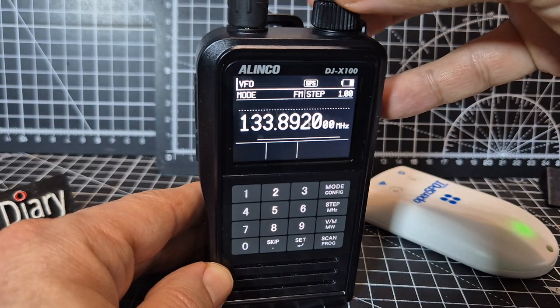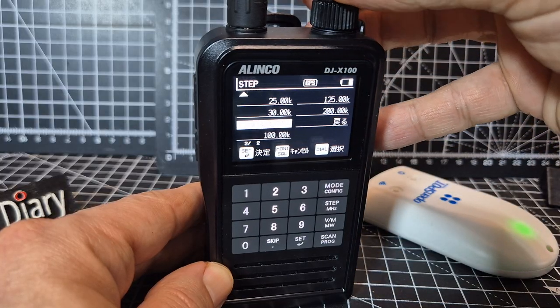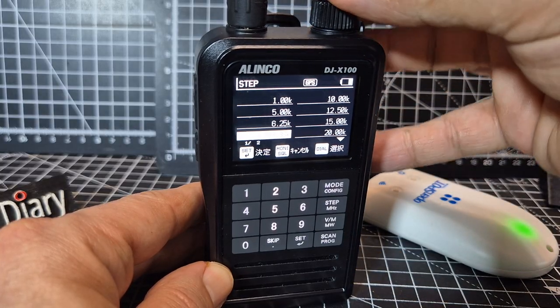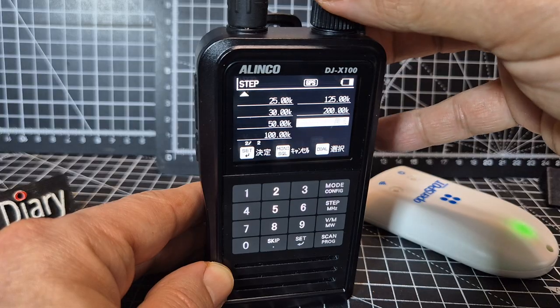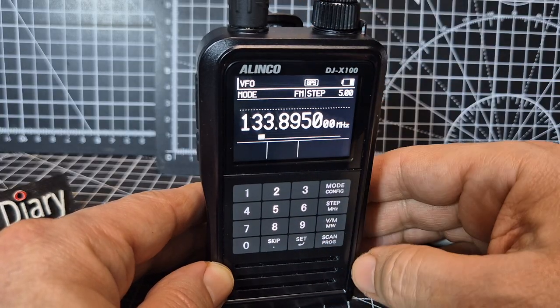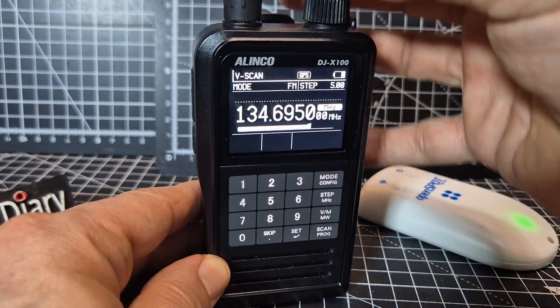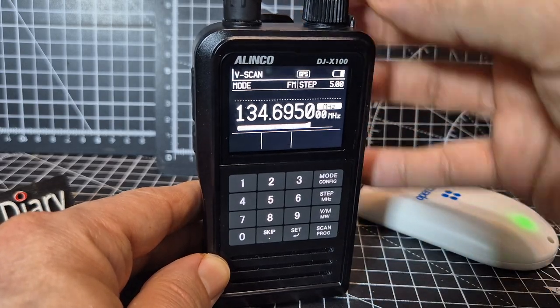Back into normal FM. Then 'step' — nice and easy. Choose your step size. It has 8.33 available, but I tend to set mine at 5. Press set, and that's it. If you want to scan, just press scan and it starts scanning away.